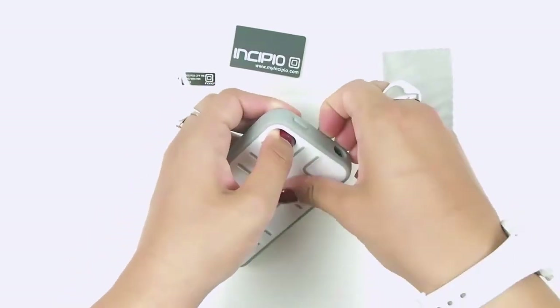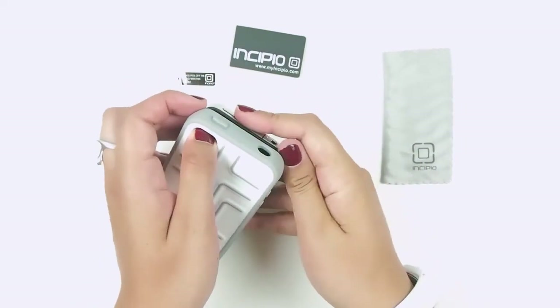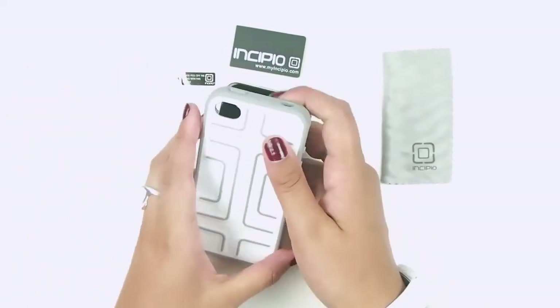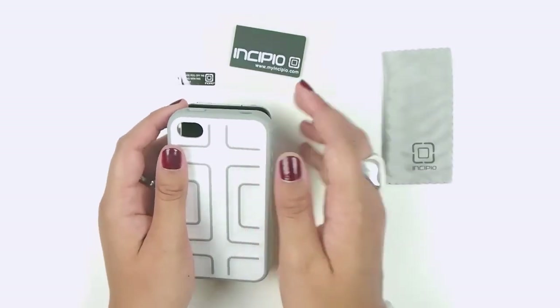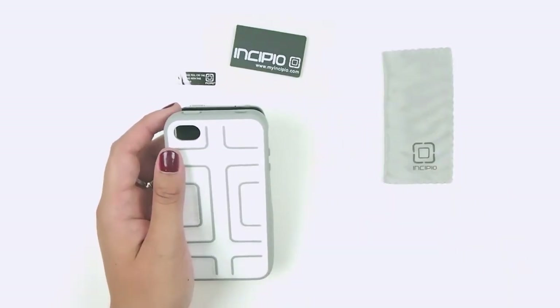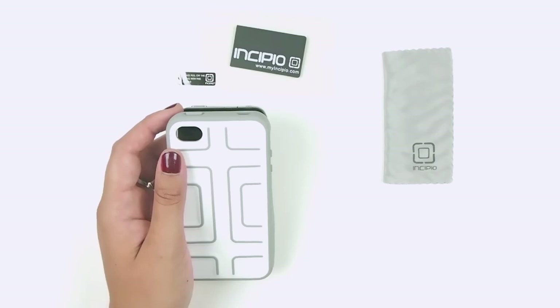Yeah, it's a good case — simple. It comes in pink and gray as well as white and gray. This is the Incipio iPhone 4 and 4S STEP semi-rigid soft shell case. You've been watching All4Cellular — stay tuned for more reviews.